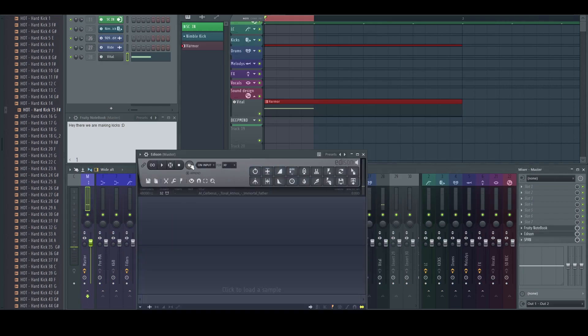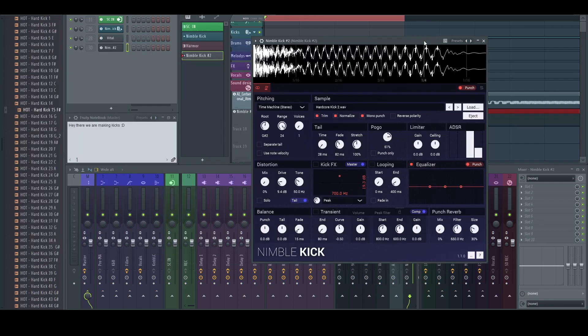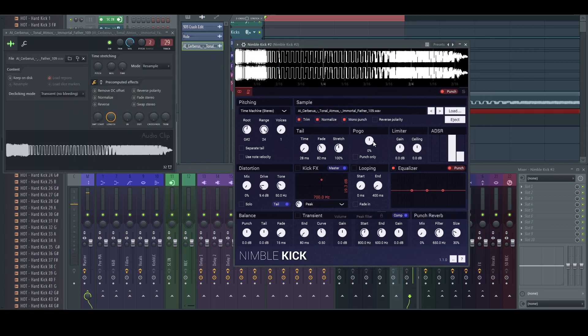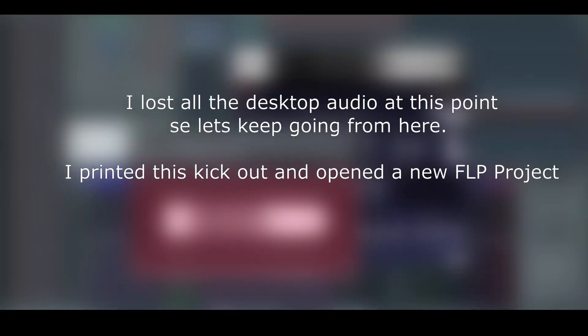Let's pick this one for now. What we really want to do next would be using Nimble Kick — I'm going to use the Nimble Kick built-in distortion. Let's record this one.